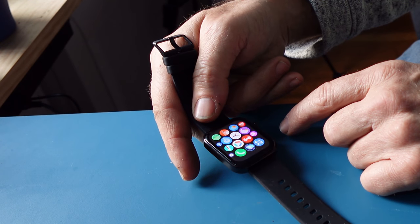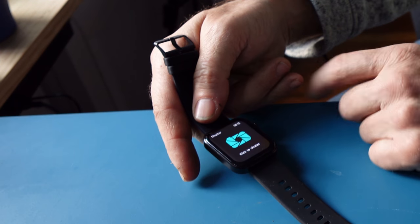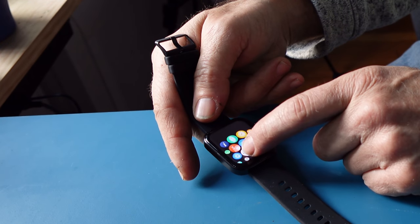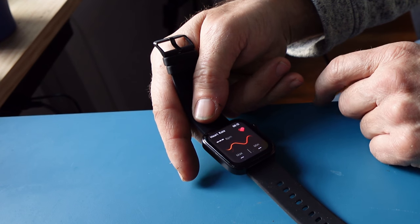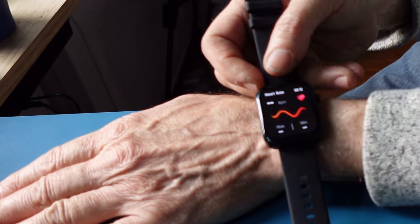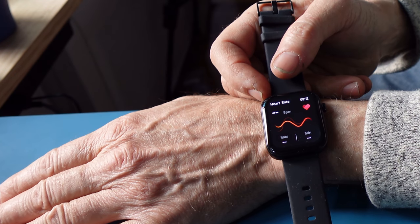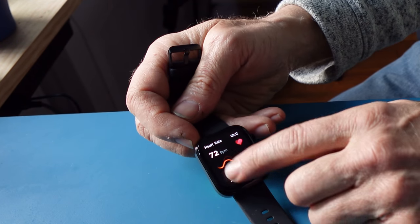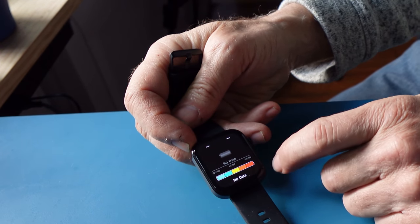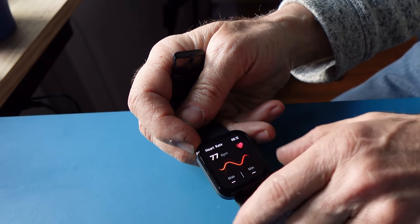You have all these features — just hit the one you want. This is the shutter, and this one is the heart rate monitor. When I place the watch correctly on my wrist, it reads my heart rate. I can then see the heart rate information displayed on the unit.